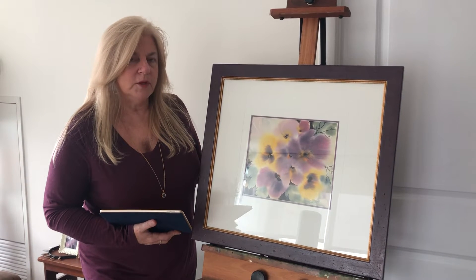Continuing with our online art classes, we are introducing our first ever watercolor class. So for all you watercolor artists, any medium artists, people who just want to learn about watercolor or maybe watch an example of a watercolor being painted, this is the place for you.